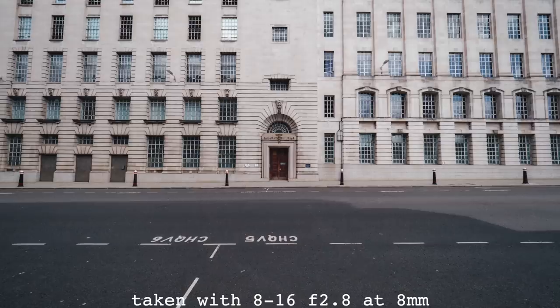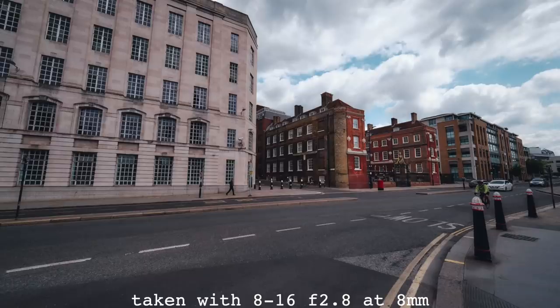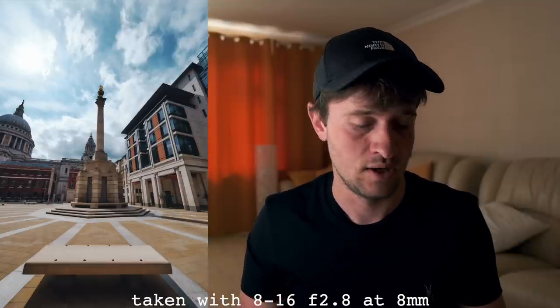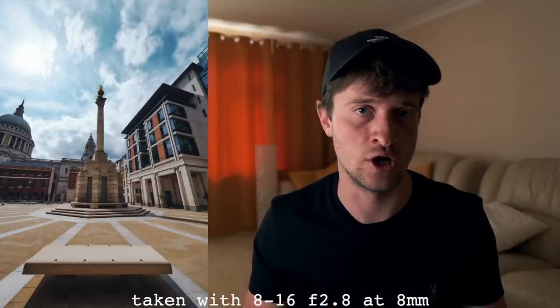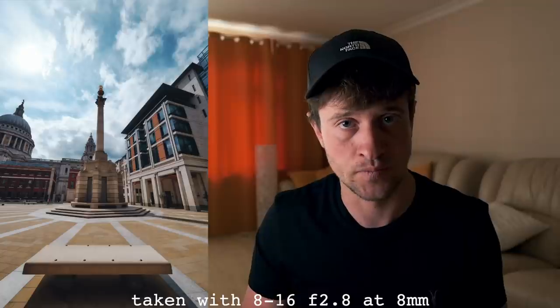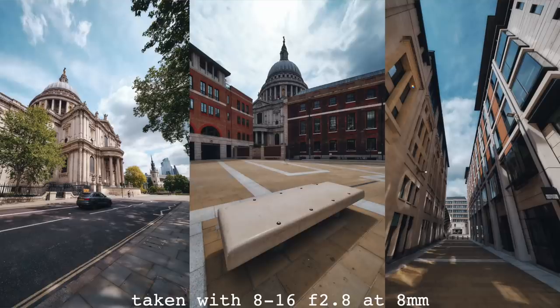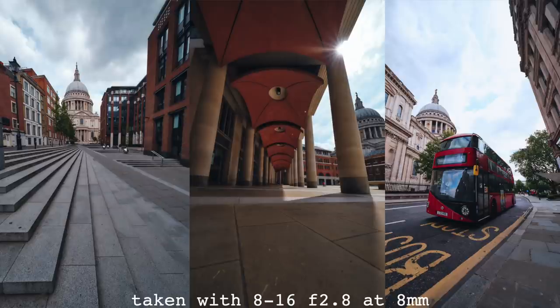Now I start to understand why this lens costs so much. It simply doesn't bend lines, or doesn't bend them that much, at 8mm which is 12mm full frame equivalent — and I find that mental. In one photo I was basically standing on top of a bench, literally a few inches away from it, yet it looks completely normal. You can tell it's a wide angle image but it's not that horrible fisheye super distorted look we're all used to. In terms of colour, this has fantastic colour reproduction — it brings out all the colours in the scene just like the other zooms. In terms of sharpness, at f2.8 at 8mm you're going to get softness in the corners; there's no way around it. However, if you stop down a bit and zoom to around 10mm, you'll get a fantastically sharp image.